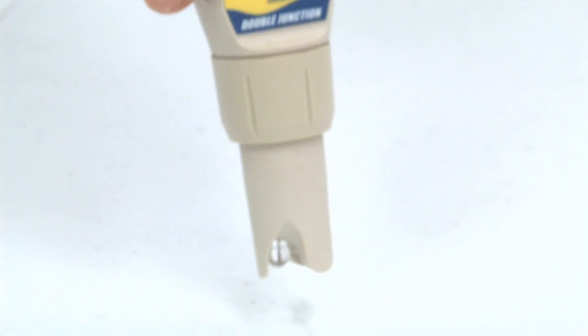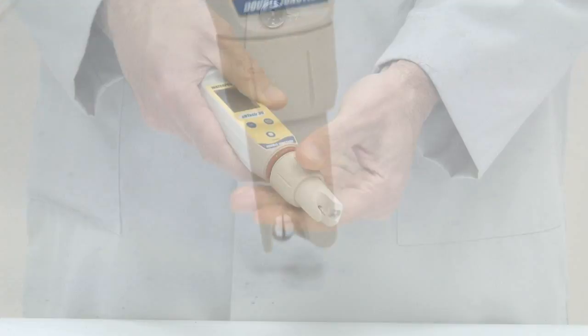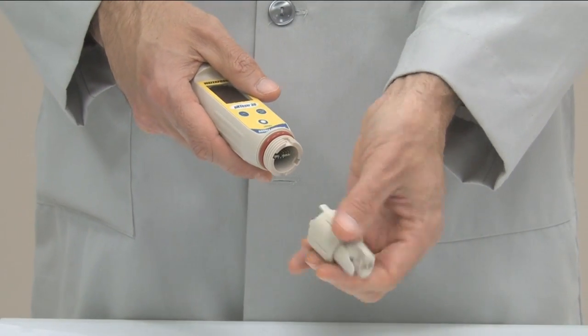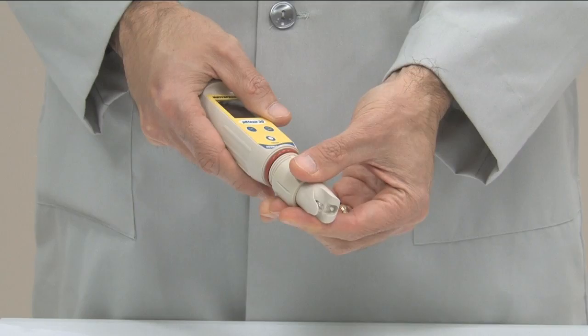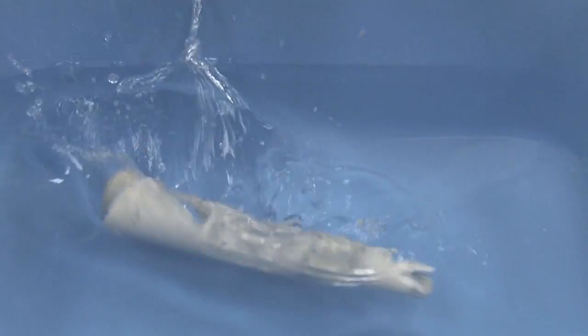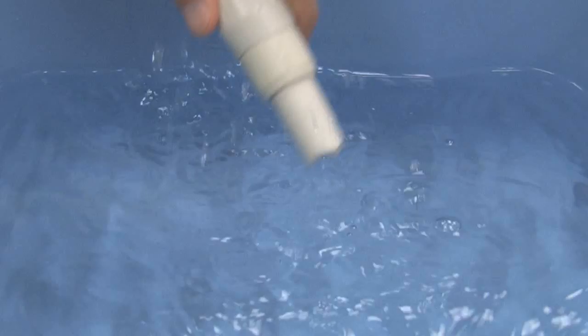A recessed design helps protect the glass bulb from breakage, and easy-to-replace modules require no tools — simply twist off and replace. The Oakton Waterproof pH testers are 100% dustproof and encased in waterproof housing. They even float for easier recovery.